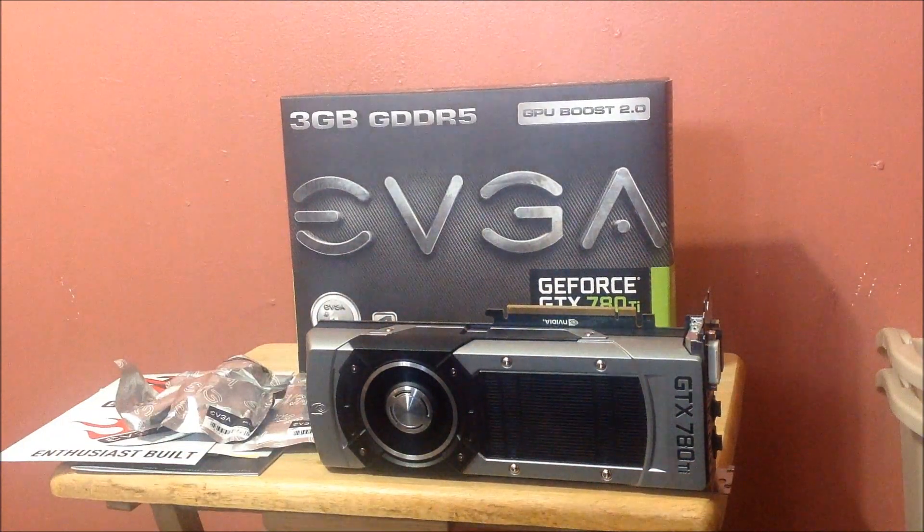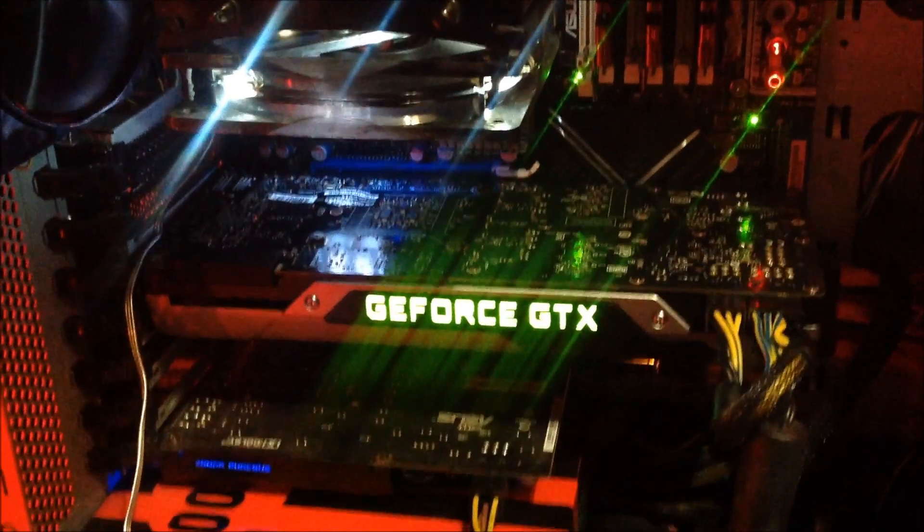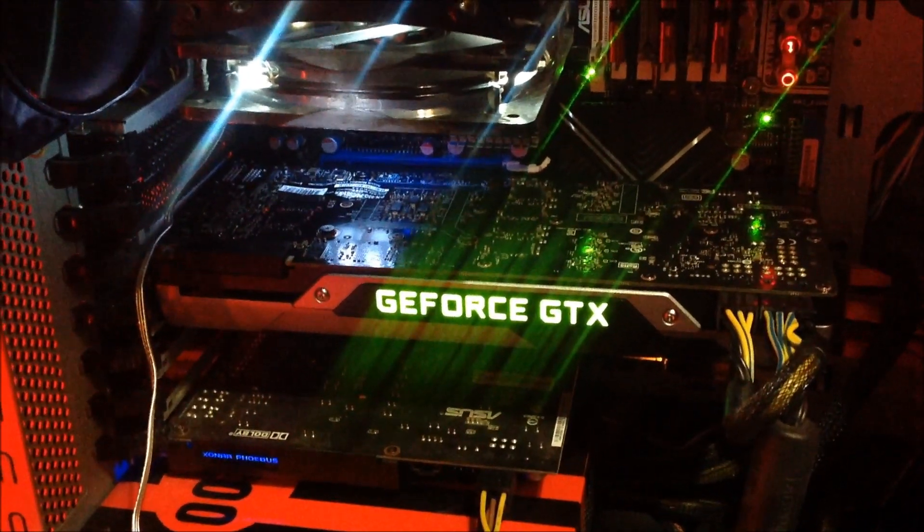I'll show you it when it's in the system and stuff. Got the card in — it looks good. It just looks like the other cards, honestly, considering you can't see the black from underneath and all that.